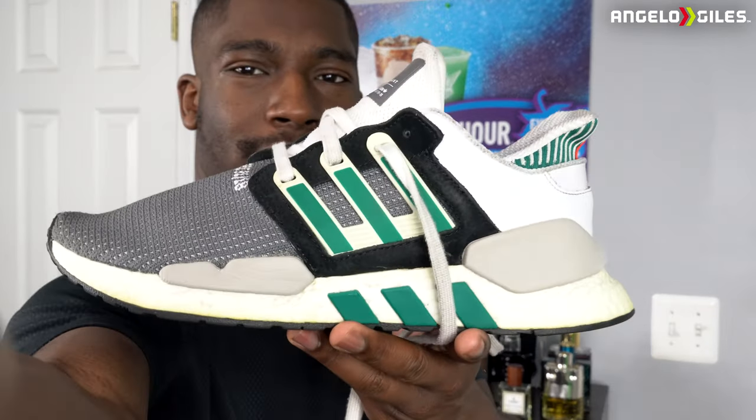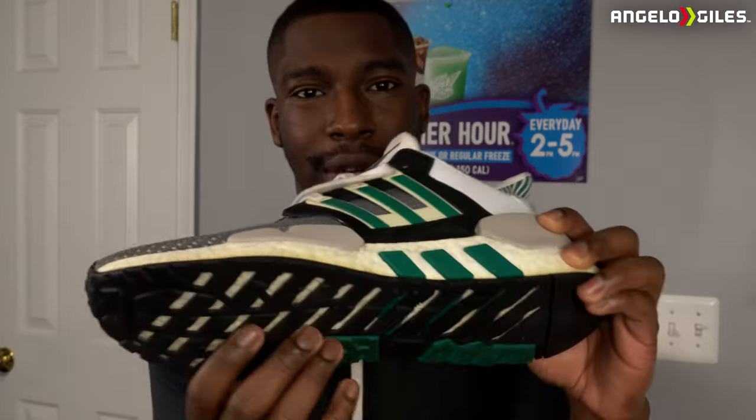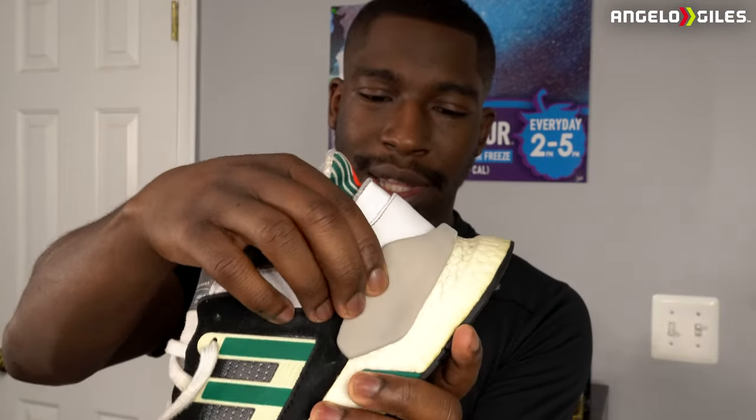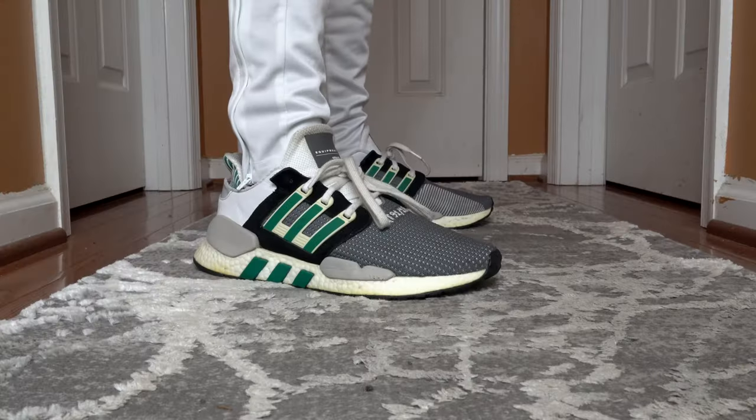I remember seeing these shoes and thinking, these are really different, especially at the time. I'll come close to the camera so you can get a better look. The colorway is so good — the color blocking is really well done. The material they used back then was this nice knit material, but also stretchy, kind of like Flyknit from Nike. The bottom looks even cooler because it has this nice design with a green pattern on the sides that carries throughout the shoe, turning into the three Adidas stripes on the side. The back has this nice reflective panel — it looks super cool on feet.